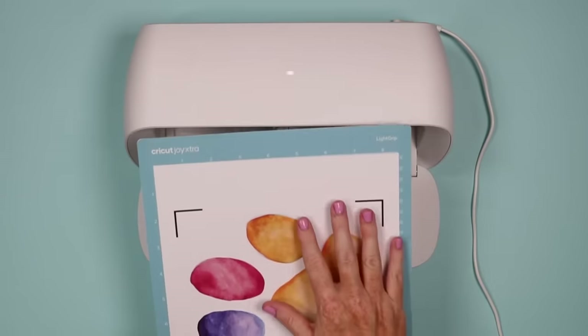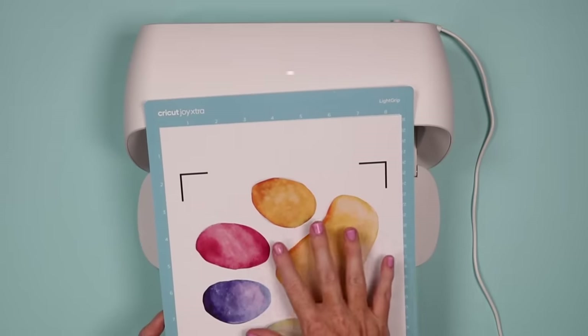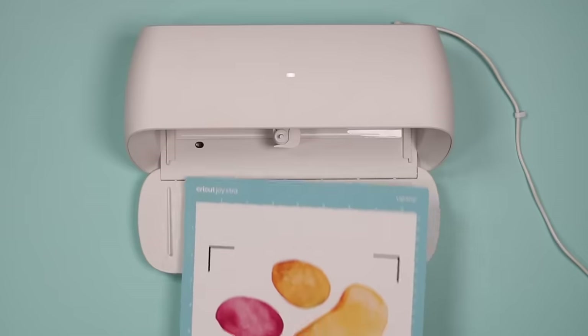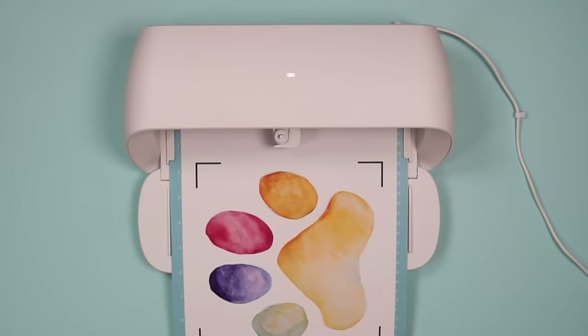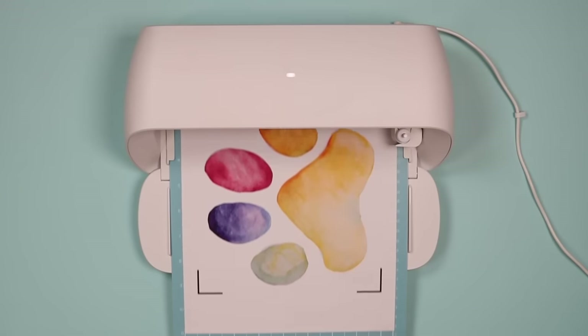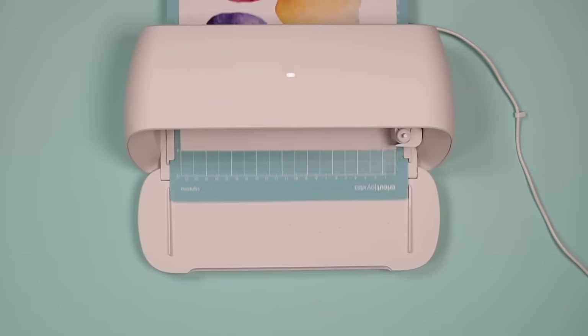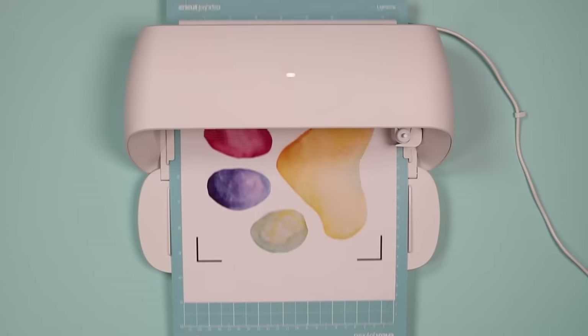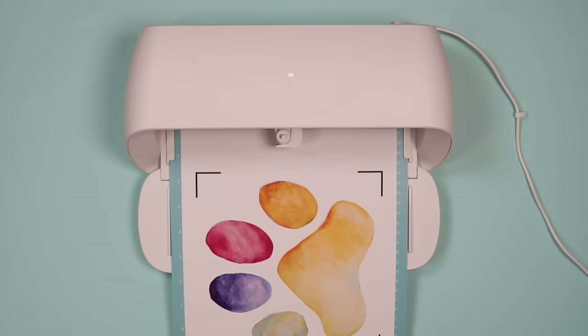Place the printable iron-on onto the mat in the same orientation that it's shown in Cricut Design Space. Select the printable iron-on light material for the light and the dark material for the dark, then press go to cut.